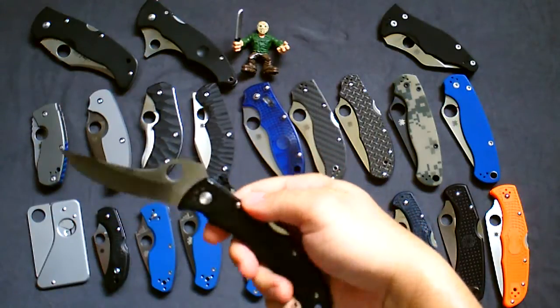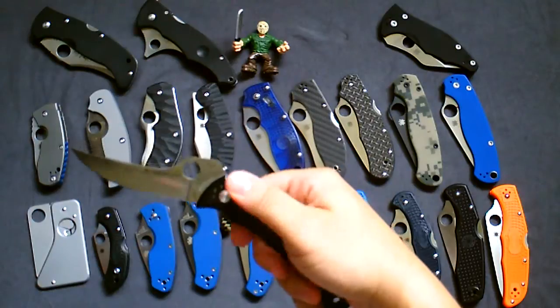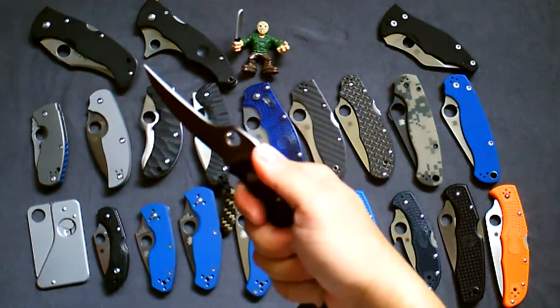Next one is another discontinued model — it's a numbered Masada. I'm not exactly sure what this handle material is, but it's over 10-plus years old. Pistol grip style — also a Bram Frank design.